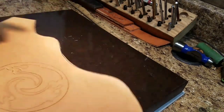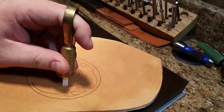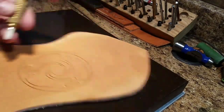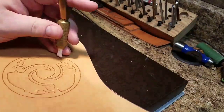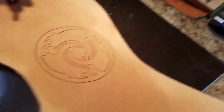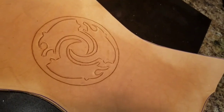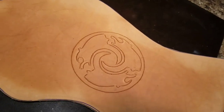You definitely don't want to go too deep but you don't want to go too light with the swivel knife. If you cut in enough, you should be able to do the tooling without the leather pulling too much. Since I'm just going to be doing a pattern fill on these designs, I did a quick cut in and then I'm going to start with the tooling.